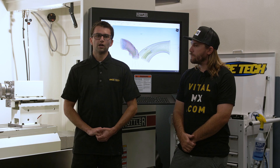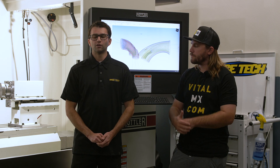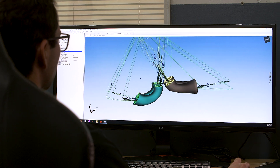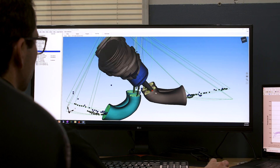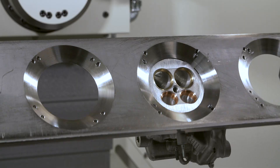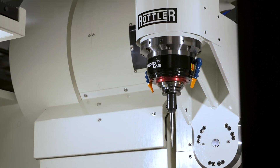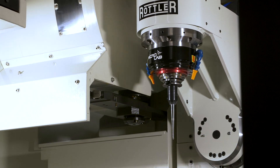We're going to be going over engine assembly — breaking engines down, showing everybody why every component in the engine does what it does, and how changing some of these components can really affect how your engine performance comes out. We'll cover the basics of what each part in the motor is, and then talk about proper assembly, because just like suspension, there's a way to assemble it and there's a way to assemble it correctly to get the best performance.